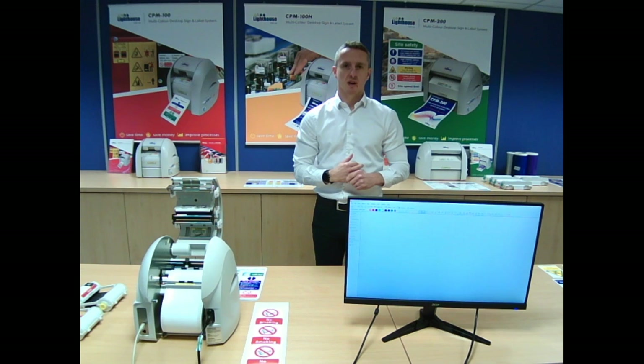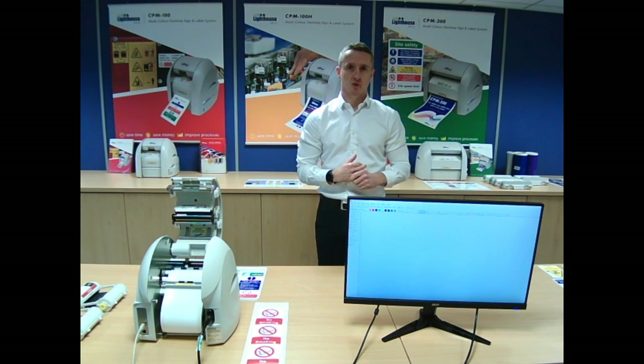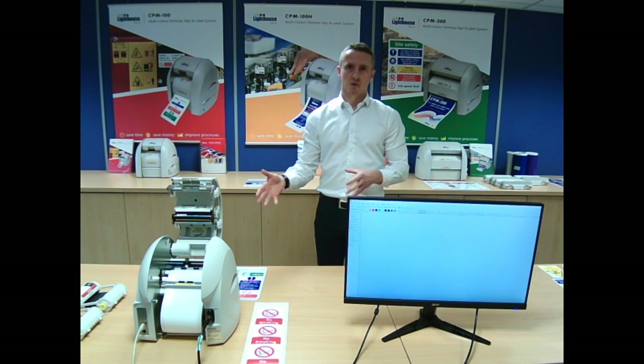Good morning and welcome to the first online Lighthouse demonstration. My name's John, I look after the UK sales function at Lighthouse. With me today, behind the scenes, I've got James, who's part of the technical team. He's going to assist me when we go through how we use our printers, looking at the software, and help me with any technical bits.